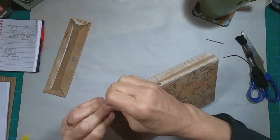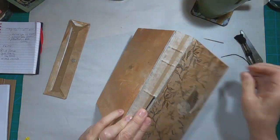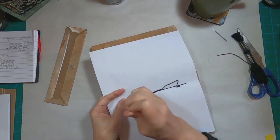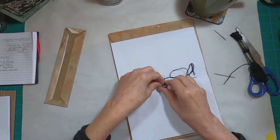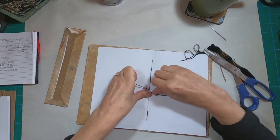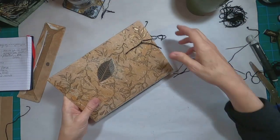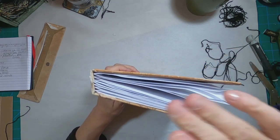Now I'm sewing in the signatures and I'm just using a plain pamphlet-type stitch, sewing that in with black embroidery floss. I did not pull out a waxed thread for this book. I'll just tie that off and do the same thing until we get all five signatures sewn into place. The beauty of film editing — all five are now in place.